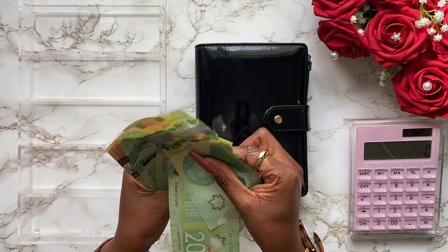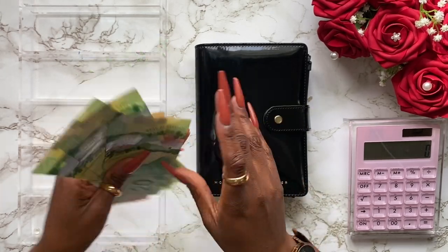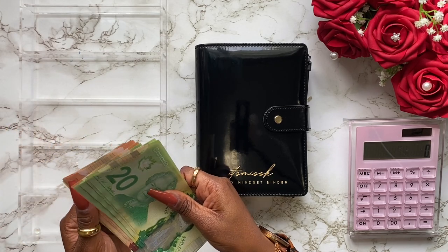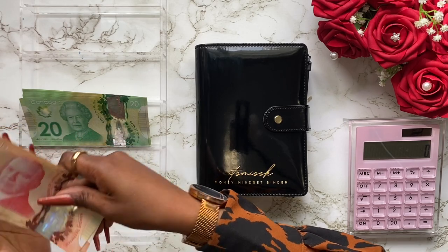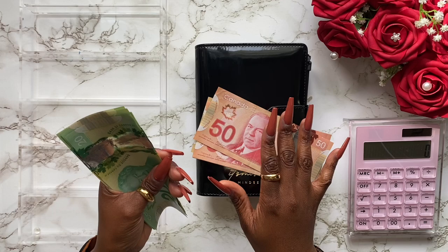I do have some 20s, 50s, and 100s, and hopefully we can get rid of all those five dollar bills and ten dollar bills if we can. Let me make sure I get this right — we're going to be swapping about a little bit over a thousand dollars.